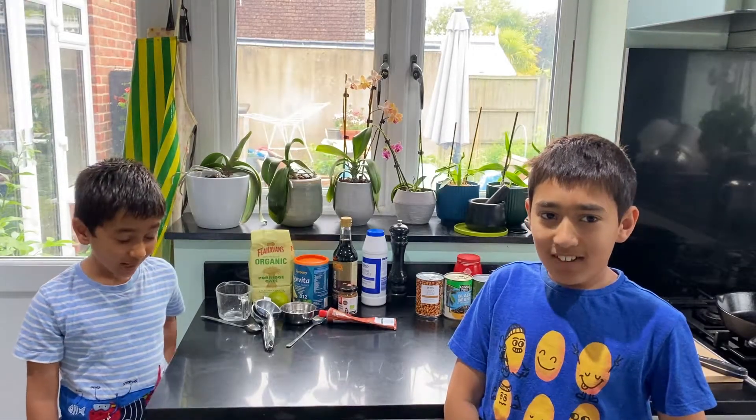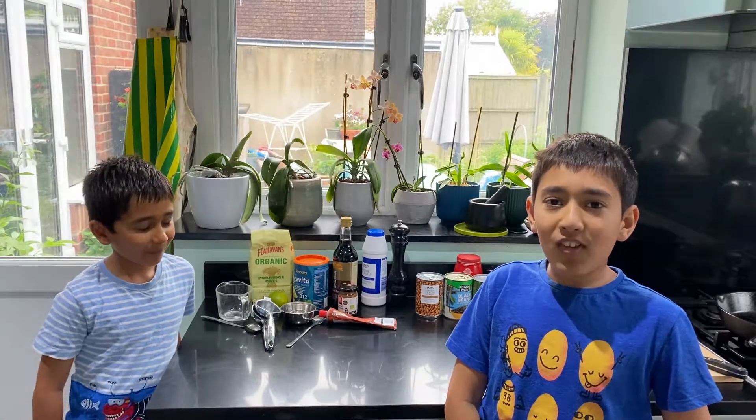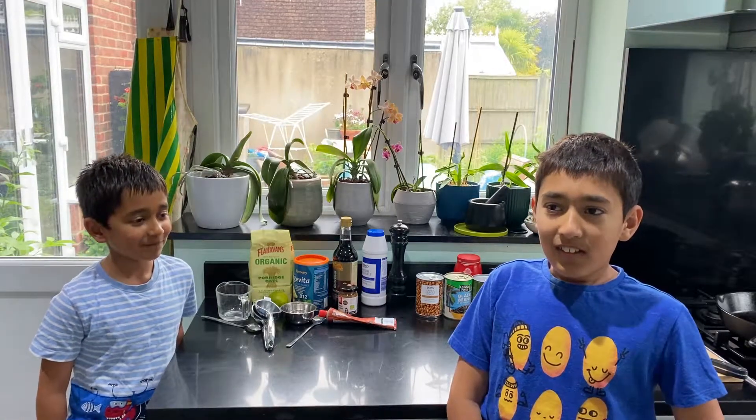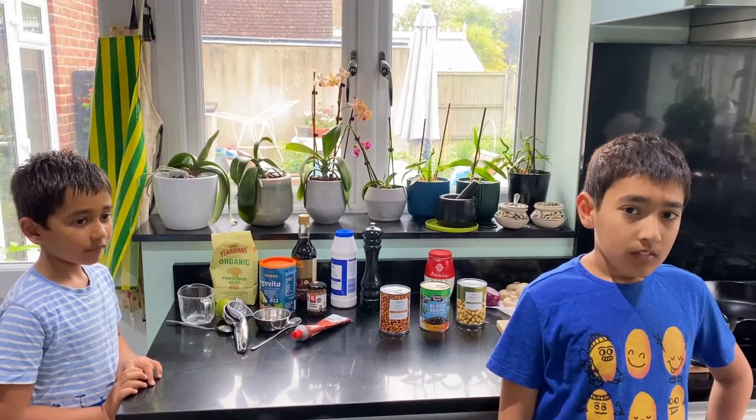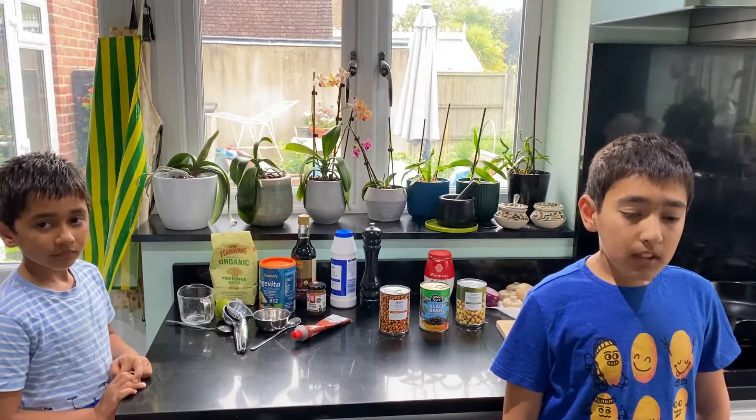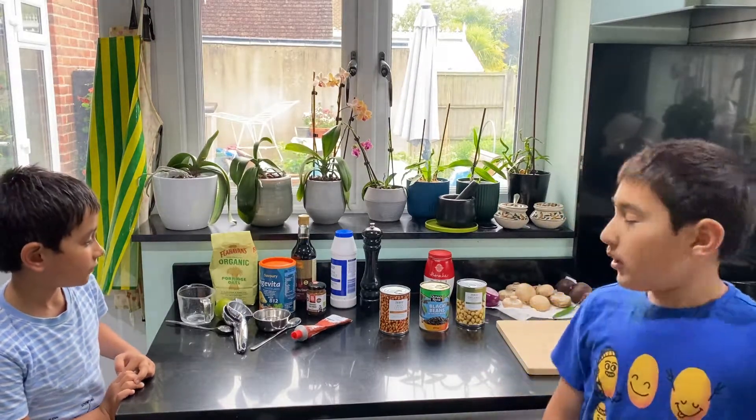Hello, welcome back to another episode of Cook and Eat. We're making beetroot burgers. Okay, this is what we need to make the beetroot burgers.